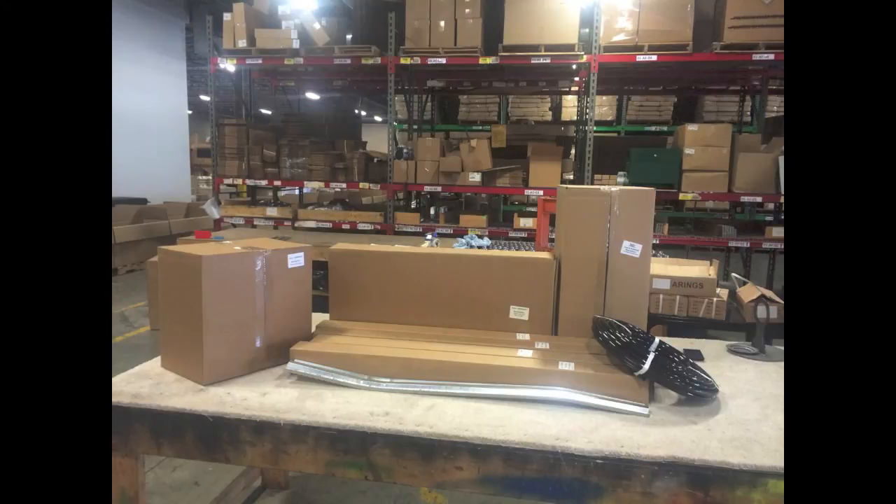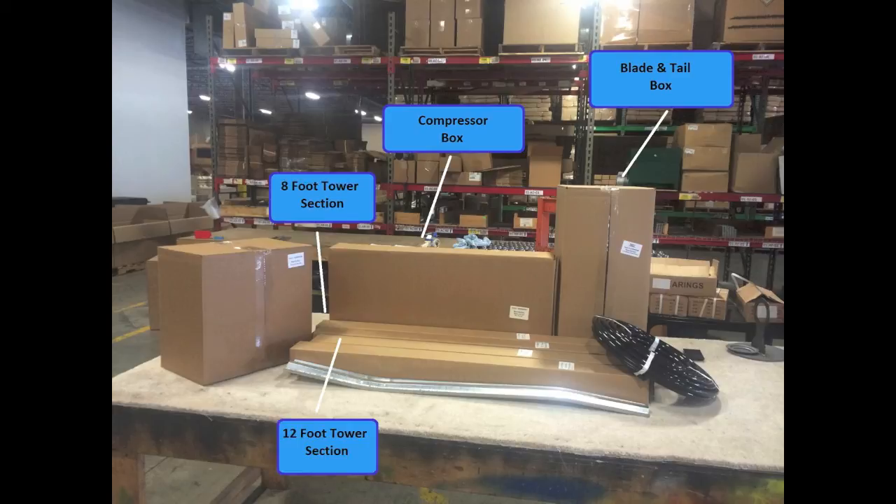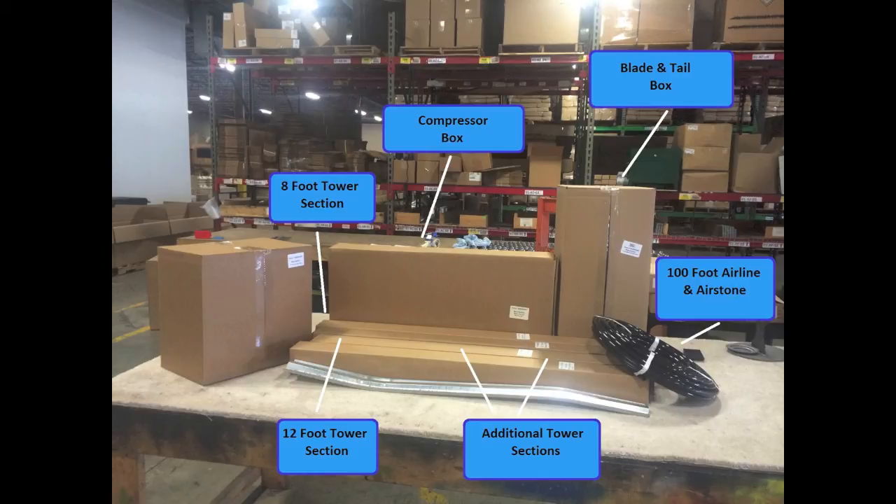Before you begin installation, make sure you have all of your boxes. Your basic windmill system should include the following: a compressor box, a blade and tail box, your 8-foot tower section, 8-12-foot tower section, and additional tower sections for building a 16-foot, 20-foot, or 24-foot tower. It also includes 100 feet of air line and an air stone, which is located inside of the compressor box. In some cases you may have additional accessories included.